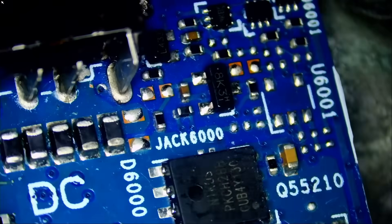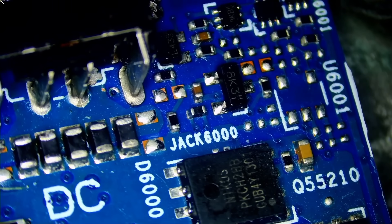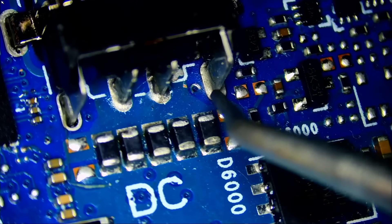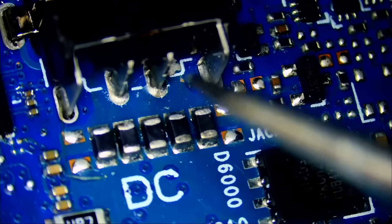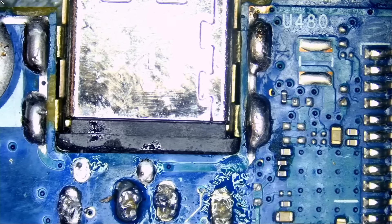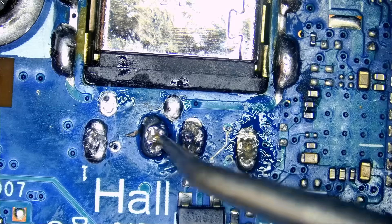Maybe I jumped the gun — it looks like that connector was never removed in the first place. Look at this joint: that's factory soldering. The shop may have attempted to remove that connector and was not successful. The connector looks secured; those points are to hold the connector and are not data lines or power lines. I'll touch up on this and we'll move on.